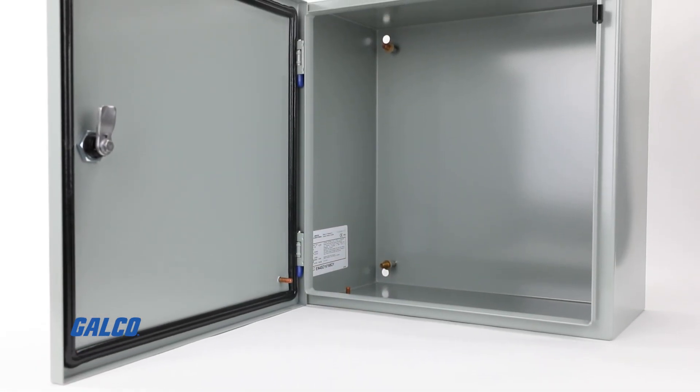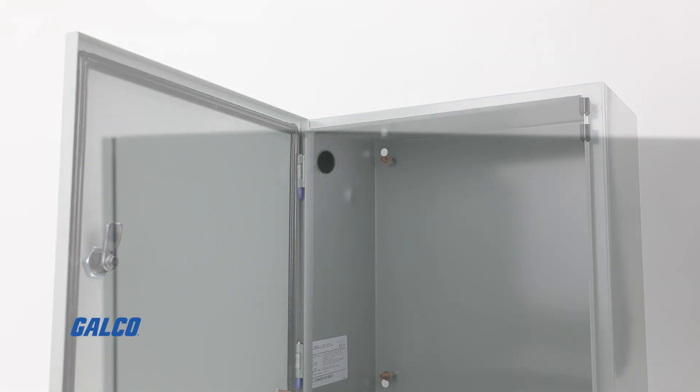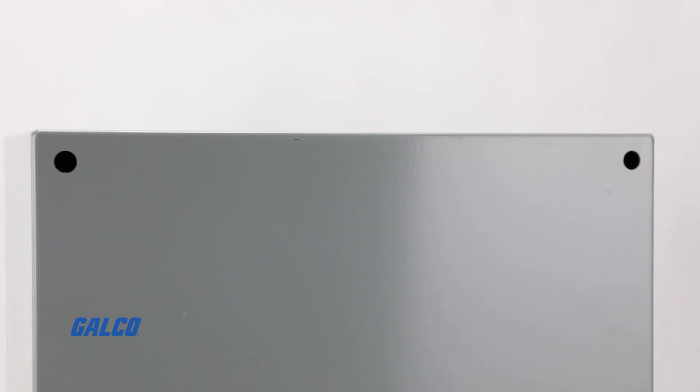You can choose from smooth gray or textured light gray options. All models are phosphatized and have a re-coatable powder finish both inside and outside the enclosure.